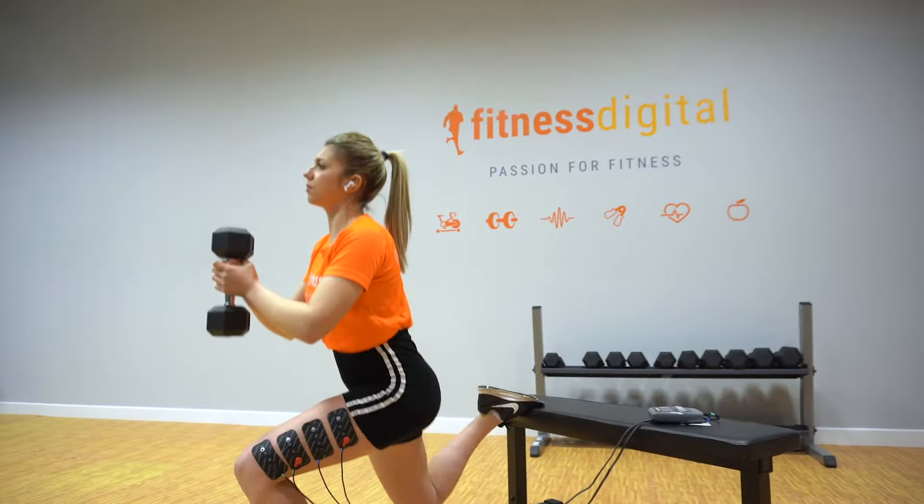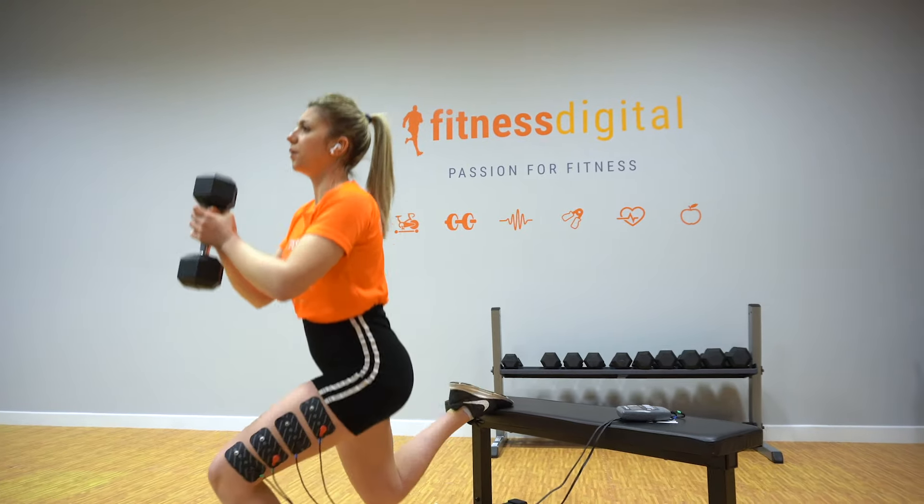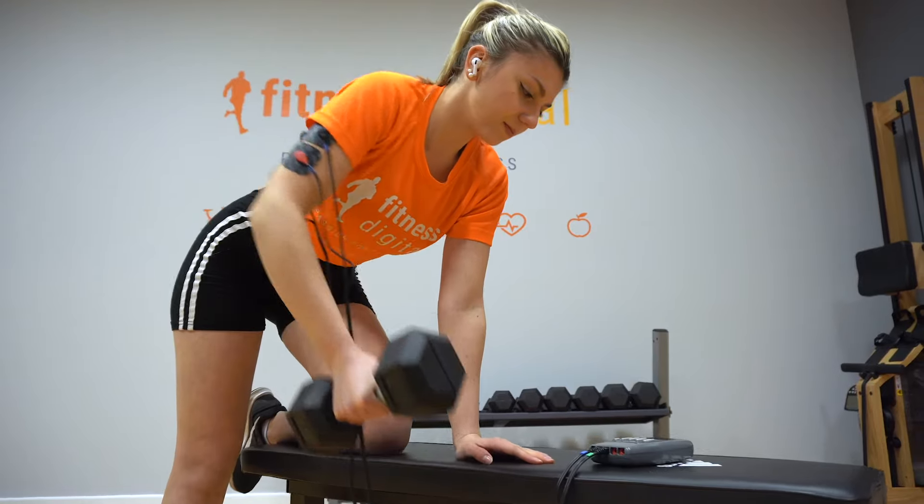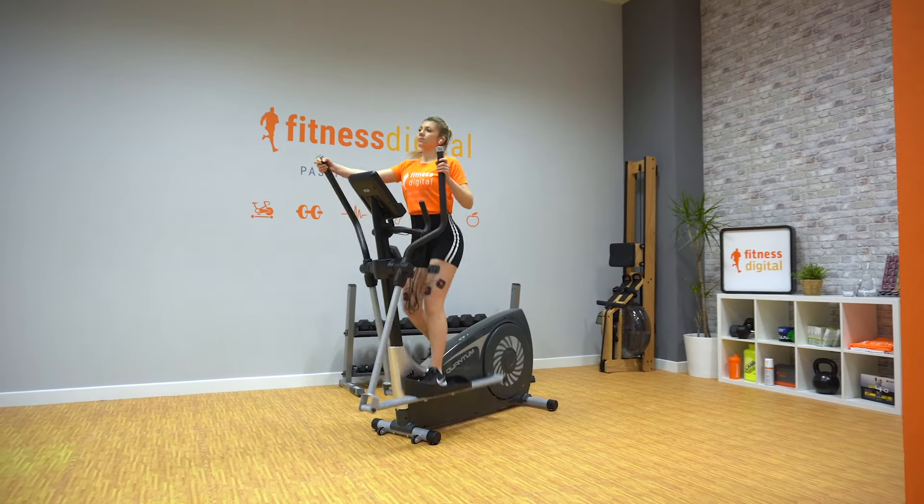Let's review. What does electrostimulation bring to our training? It allows us to increase the number of hours we train, improve the quality of our training, and recover optimally. Whatever sport you practice, regular use of electrostimulation allows you to improve your performance and recover quickly.